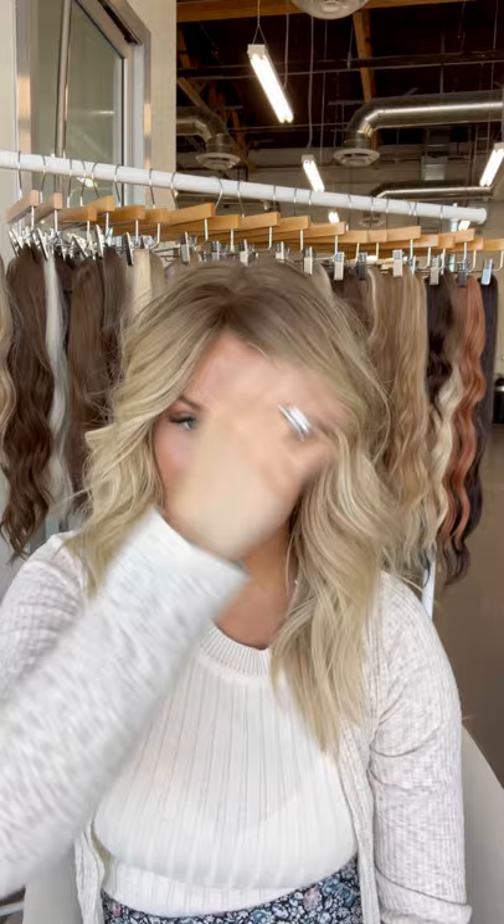I didn't want a full bang bang, but you could definitely cut it and have more of a bang or just more textured in the front. Personally, I just didn't. So I have this one, which is a little bit shorter, and then I have the other one that I've left the full length — they come 12 inches long. That is a lot of length. If you leave one uncut, it comes down to about here, which is great for filling in your sides and for styling.